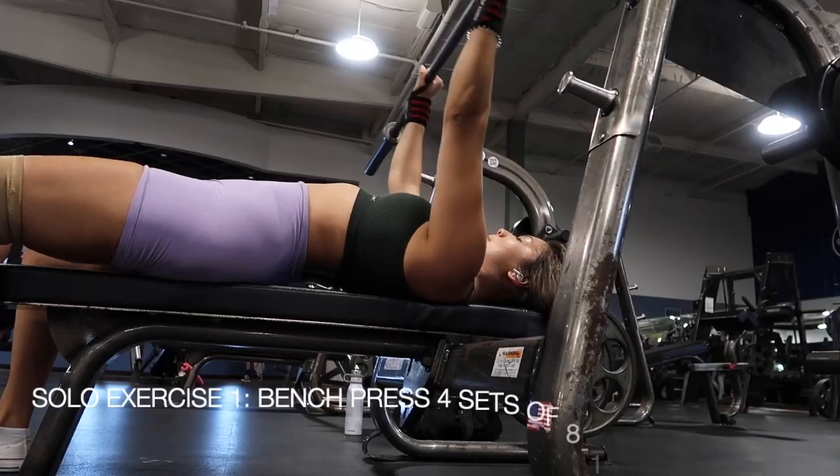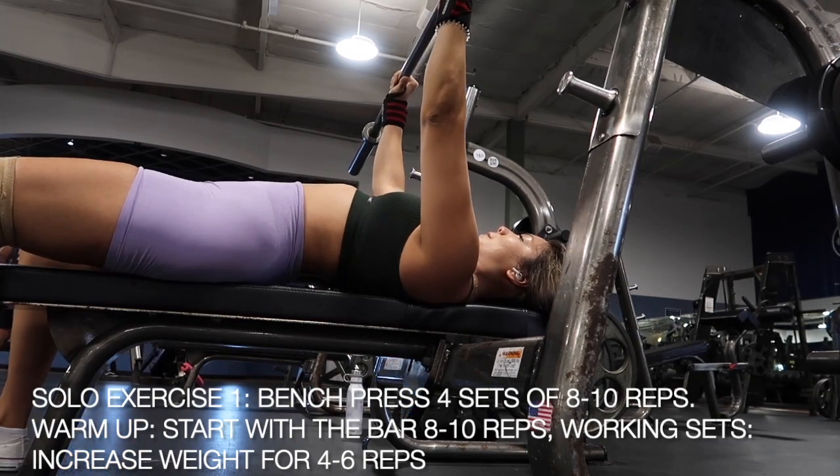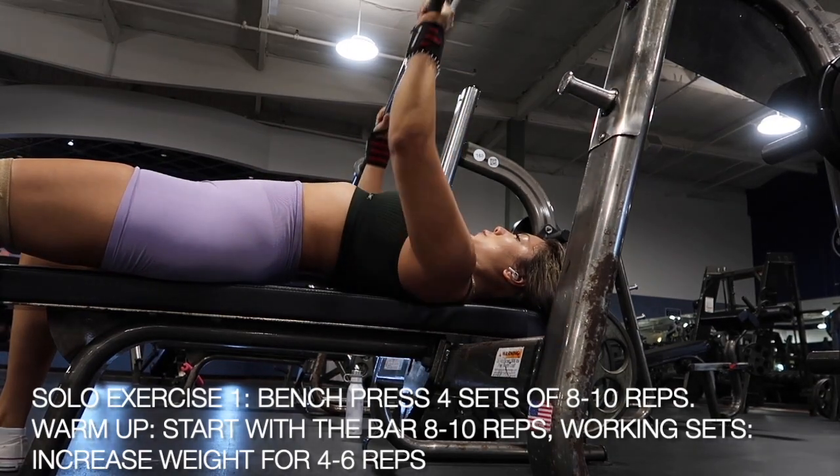Happy Freaking Tuesday! I hope you guys are killing it today. It is an upper body workout and I am determined to film it for you all. So this whole workout consists of a solo exercise, three supersets, and one burnout at the very end.